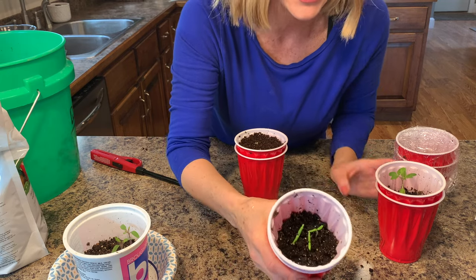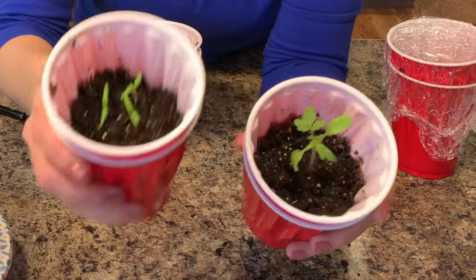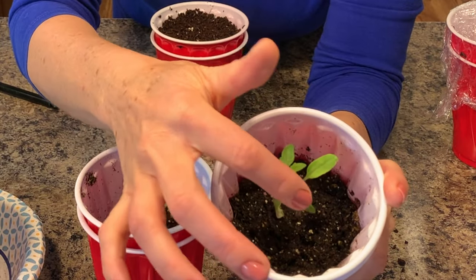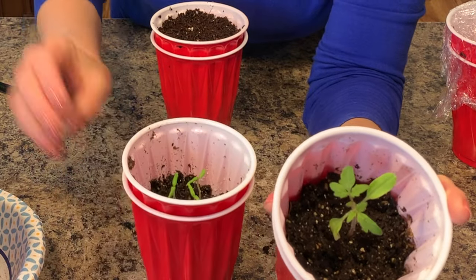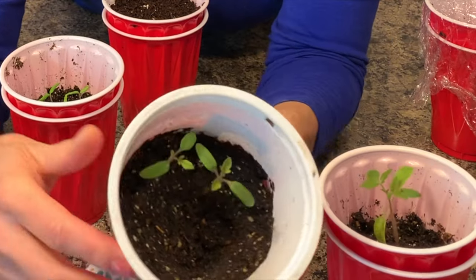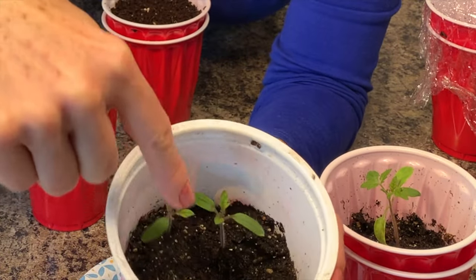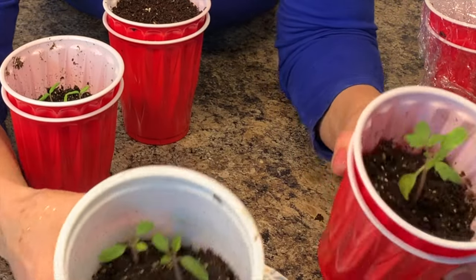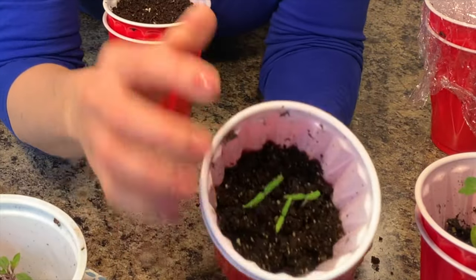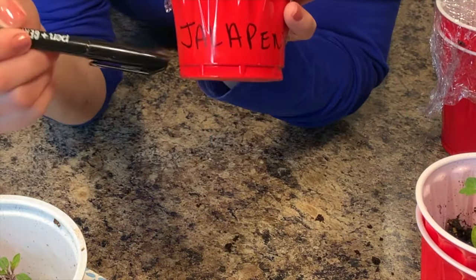I went ahead and took the plastic off the top of this one. This is one I planted about two and a half weeks ago — look at the difference. These are just the first leaves, but now it's starting to get its true leaves, the ones that actually look like tomato plant leaves. I also wanted to show you can do this in anything — this is an old cottage cheese container. Look at the true leaves coming out on that. About two weeks' worth of growth versus just one week's worth of growth. Make sure you write on your cup what you planted, because you will not remember otherwise.